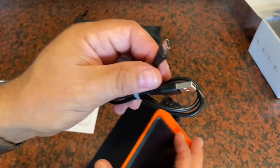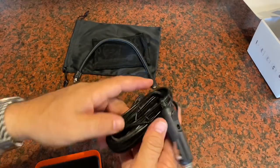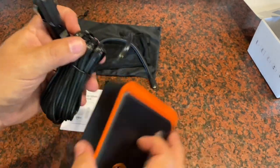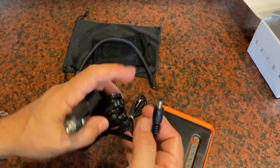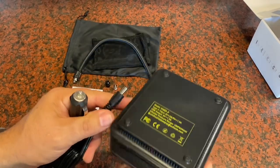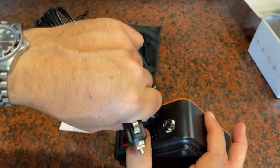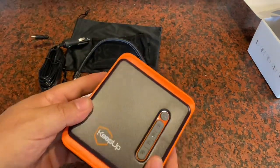You get a line here to plug in and charge the device using the USB-C connector. There's also an alternative way to power the compressor if you don't have enough charge left on the battery — you can plug this right into your car and then into the unit to power it that way.